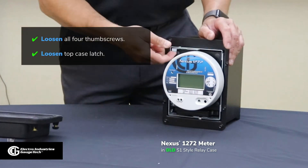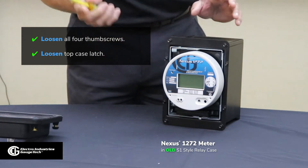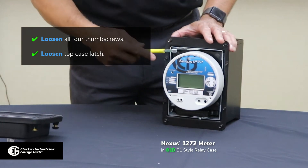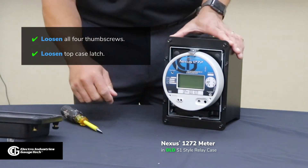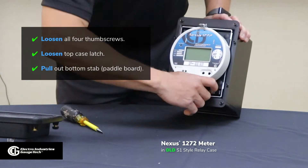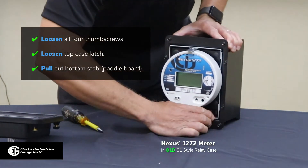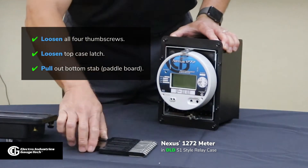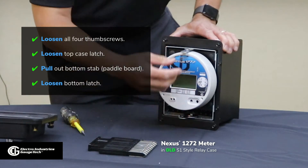The next step is to loosen the latches. In the meter, there's one on the top and the bottom. You'll need a screwdriver in a lot of cases — sometimes you can release it with your fingers, depending on how strong your hand or fingers are. Then the bottom latch. Before you get to that, there's also the stab in the bottom, which you have to pull out. And sometimes that can be very difficult to get out. In that particular case, it wasn't too difficult.